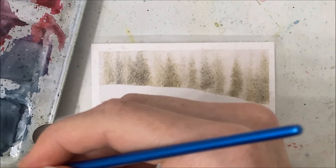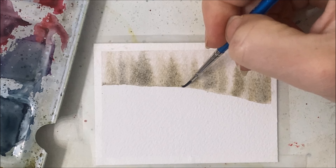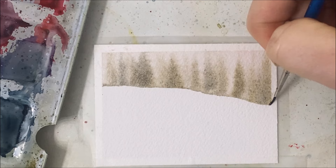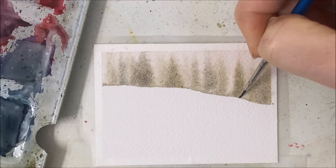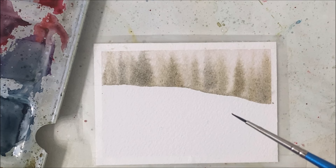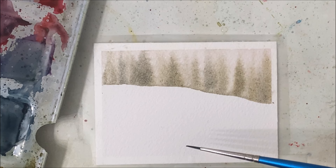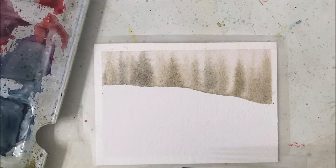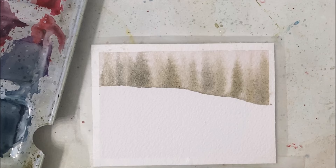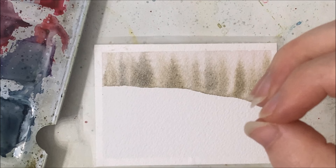We just want it to be super faded — nothing crazy. I've dipped my brush in some pigment, that same color, and I'm going over the base to give it more of a strong feel. Now we're going to have some deciduous tree trunks as our foreground. This is kind of a negative space painting — I never got any formal art training so I don't really know the terminology, but we're painting the space around what we want to look like the subject.